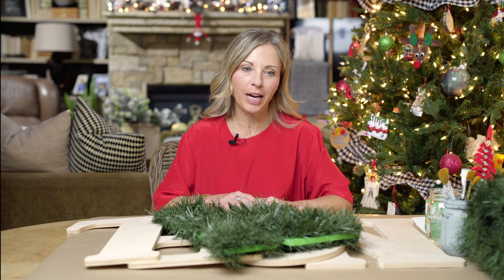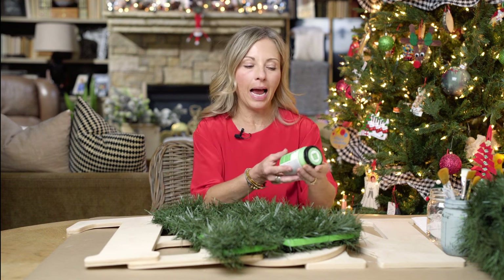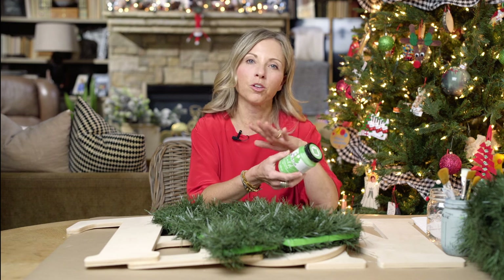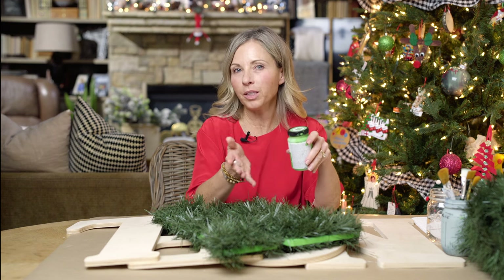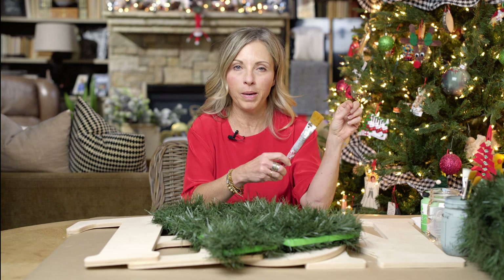So first I want to show you guys what we are going to need. The supplies we're using today: I am using a green chalk paint, but the wood is perfect whether you're using home paint, acrylic paint, craft paint, chalk paint — any paint works perfectly. You'll need a large paintbrush, more of a craft paintbrush, not a house painting brush.